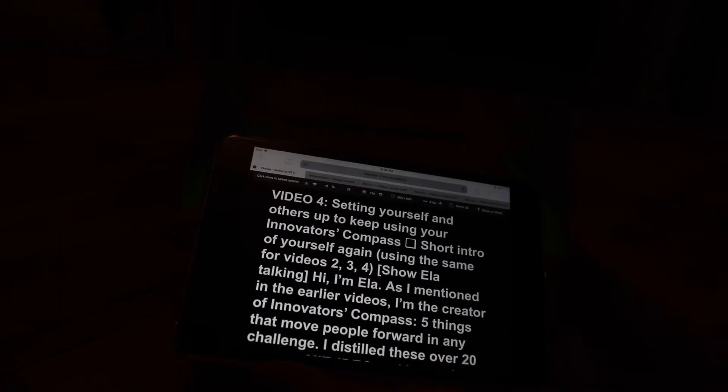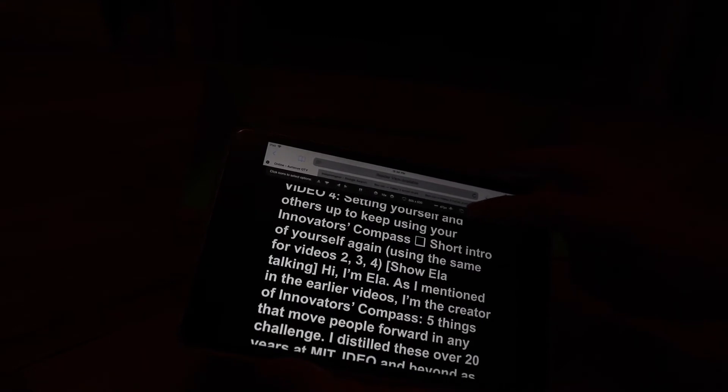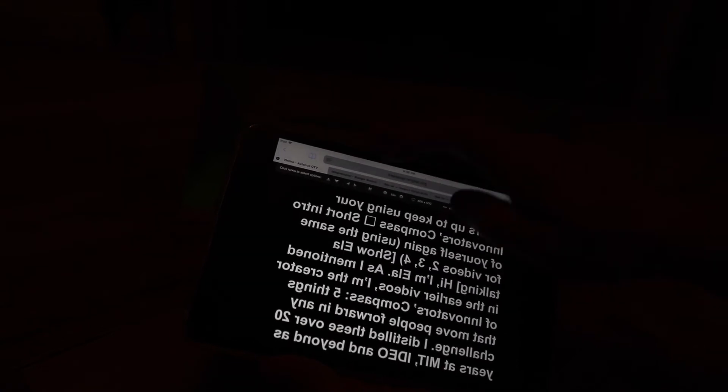Download any teleprompter app you want — it doesn't matter what app you use. Hit start teleprompter and you're going to see it comes up right there on the screen as it should look on a teleprompter. Make sure that you hit mirror image up on the top. Remember, you are projecting this as a mirrored image.